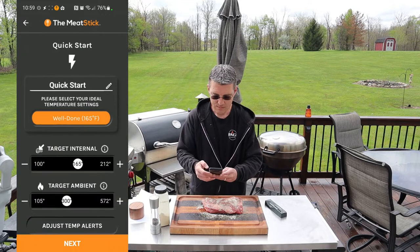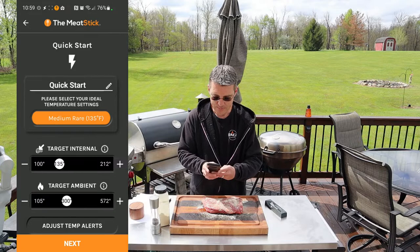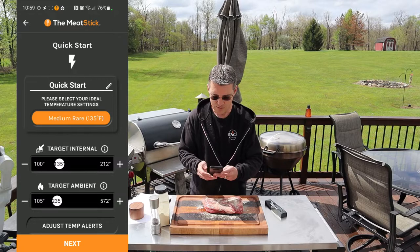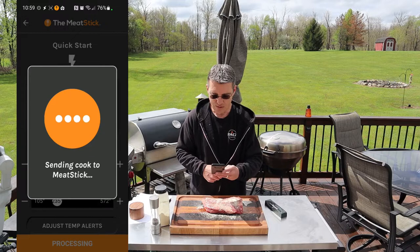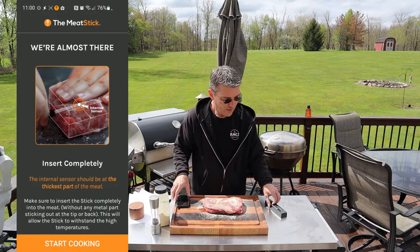We're going to start with the Quick Start. We'll change that from well done to medium rare, 135 degrees. Our target ambient temperature — I have the smoker preheating at 235 degrees right now, so we'll change that to match 235. Internal temperature is set at 135. Hit next. Sending the cook to the Meat Stick now, synchronizing it to the cloud. Keep that in mind — you have a cloud account with this. That's important. We'll talk about it a little bit more later.